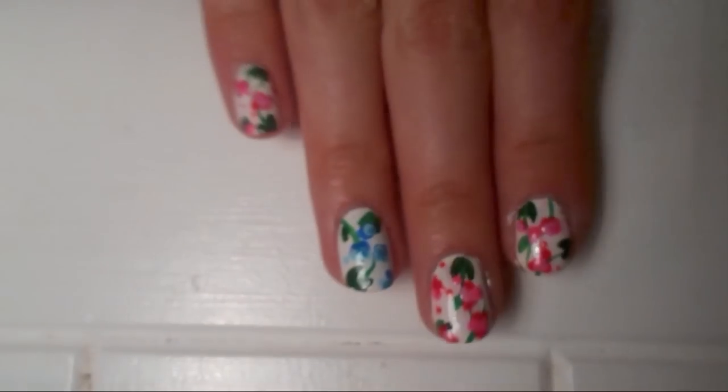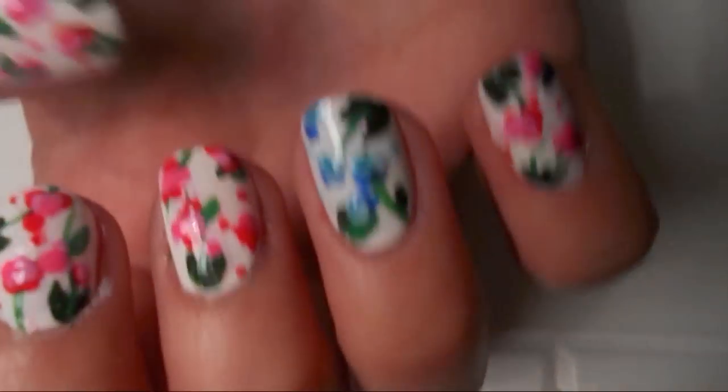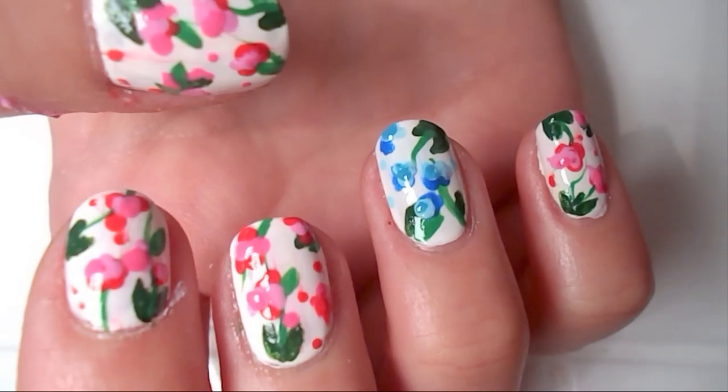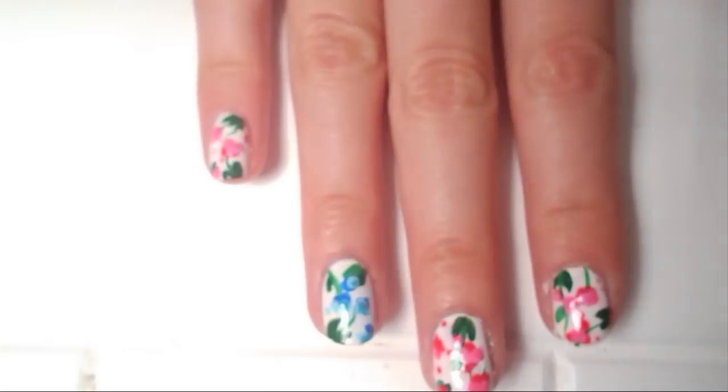This is the finished look with top coat applied — it looks super cute. It's just an abstract floral design, really easy to do, so give it a try.